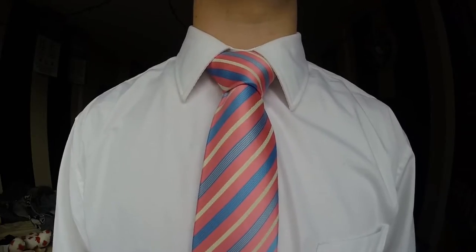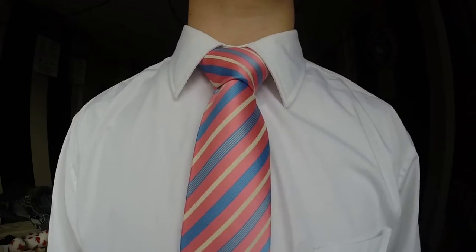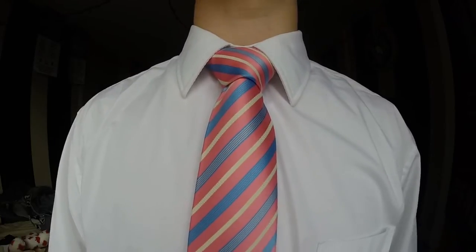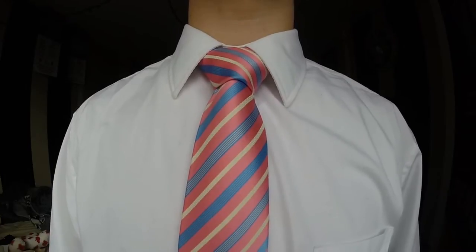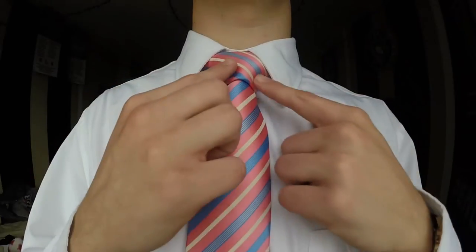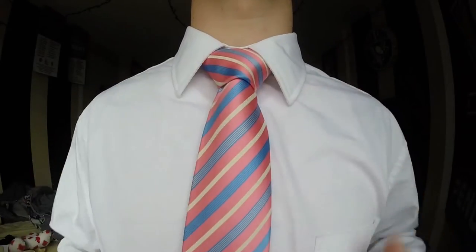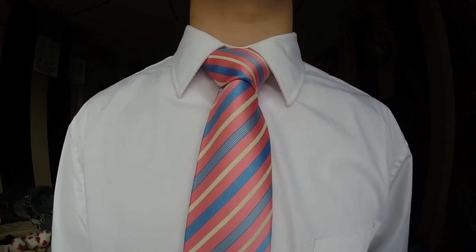The full Windsor knot likes to project confidence, so a lot of people tend to wear it during a business situation, or it's even good if you guys have a job interview. Normally the Windsor knot is suited for widespread collars, just because you can make it a little bit wider at the top, but if you have a shorter collar it'll still work out and still look good.